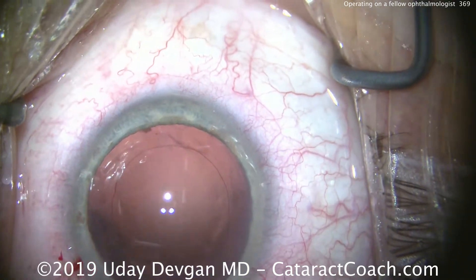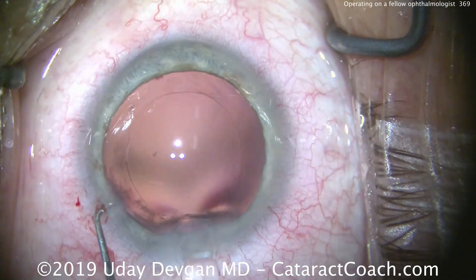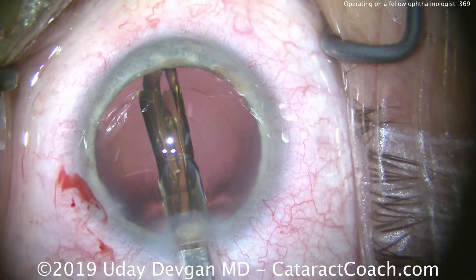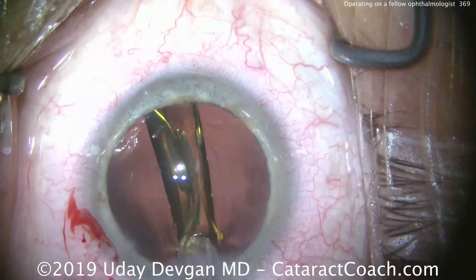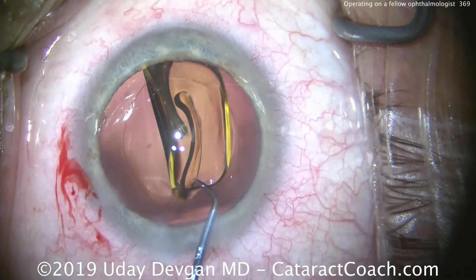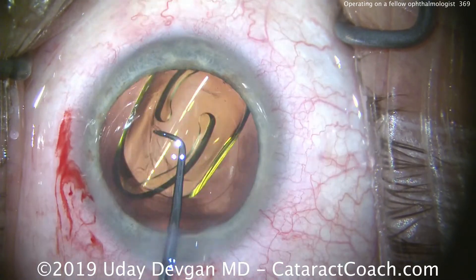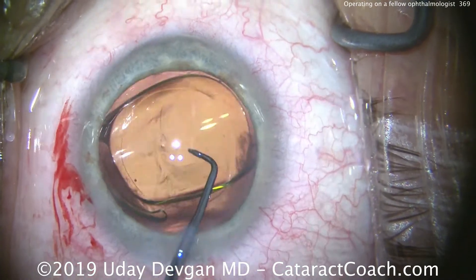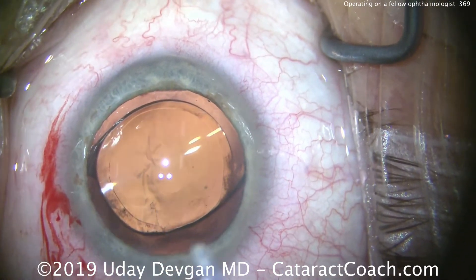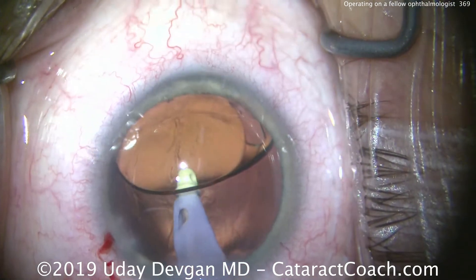We have a nice rhexis — you can see the Purkinje images in the center of that rhexis, so it's nicely centered. We're going to deliver the lens now. Here comes our single-piece acrylic lens going into the capsular bag nicely. The surgeon chose for this patient — also a fellow ophthalmologist — this lens with a very slight tint, per patient preference. Rotating the lens into good position.